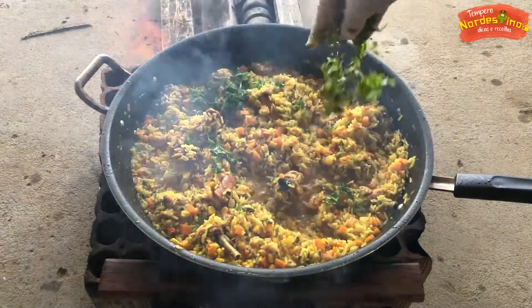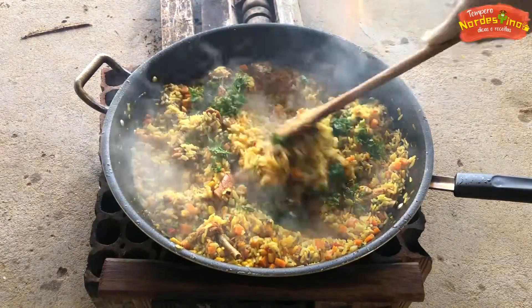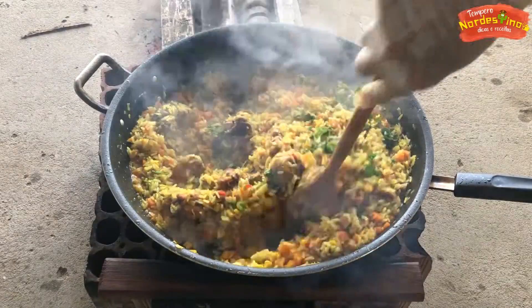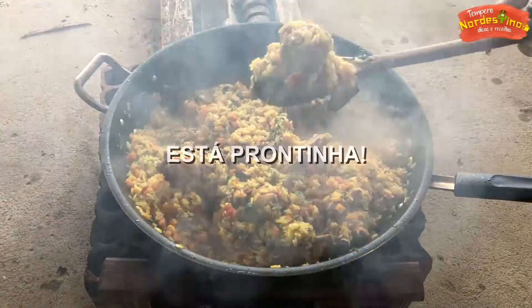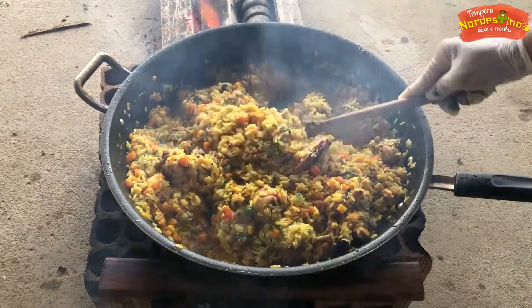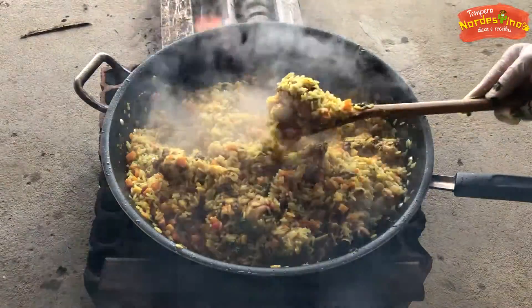I want to make a lot of corn in the water. I'm going to make the corn in the water. Let's put it in the water and make a lot of corn.